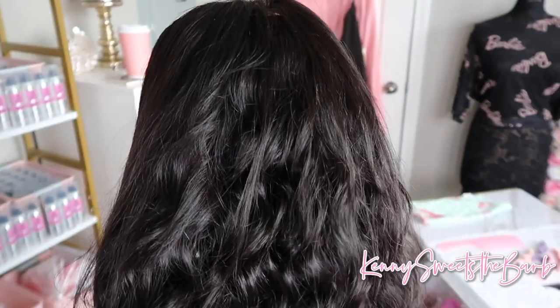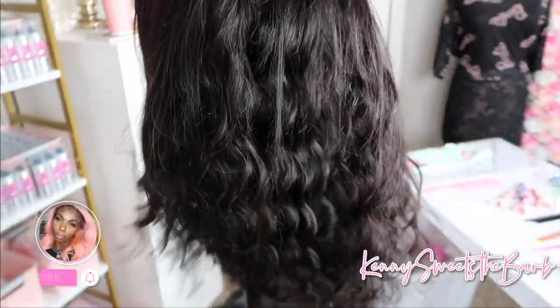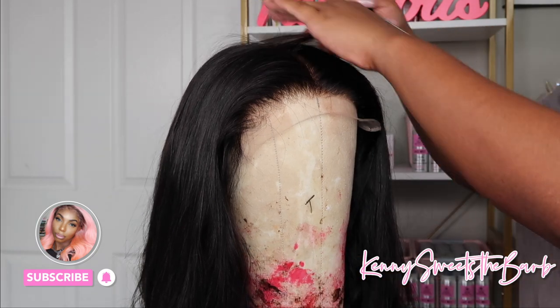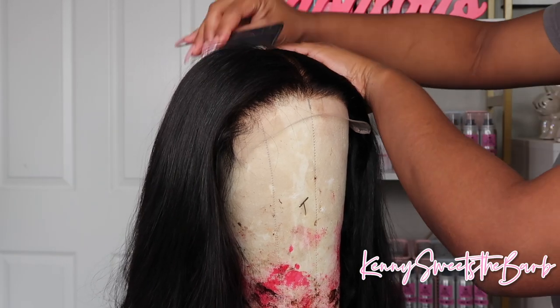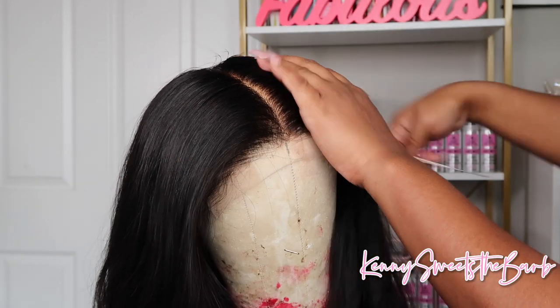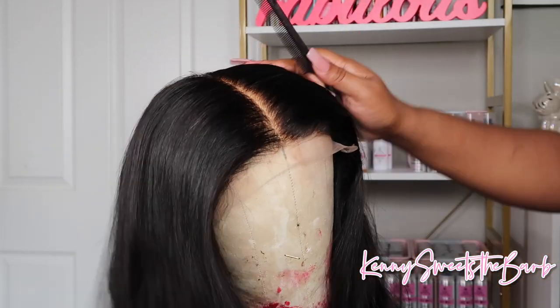Hey dolls, it's Kenny here and I'm back with another video. If you are new here, make sure you hit that subscribe button. If you are returning, hey girl, and don't forget to hit that notifications button so you know when I'm dropping another video. I'm sorry y'all, my voice is a little raspy - it's kind of going out, so bear with me. I just wanted to show y'all that two-tone burgundy color - I absolutely love it and I know you guys were also asking.